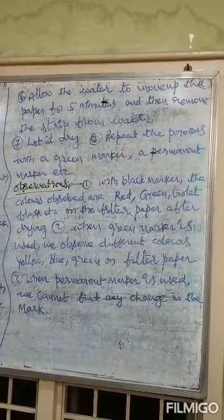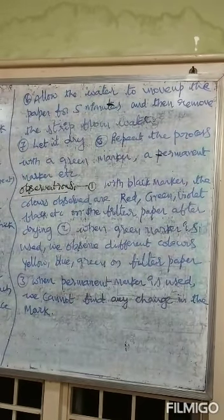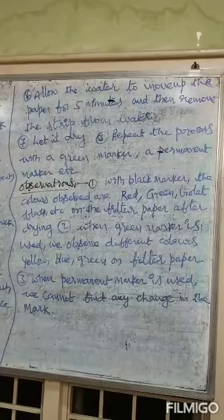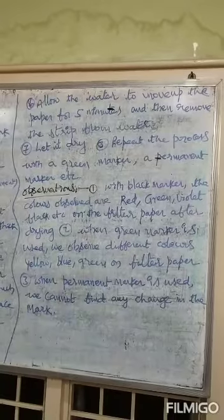Observations: With the black marker, the colors observed are red, green, violet, black, etc., on the filter paper after drying.